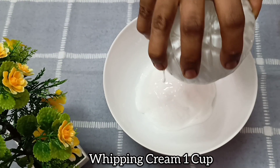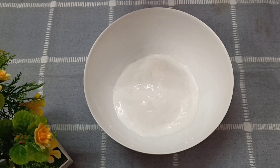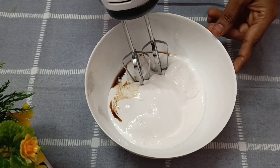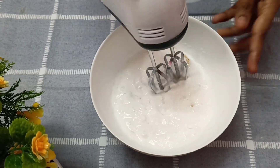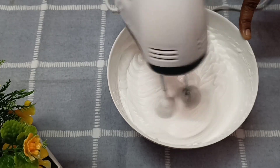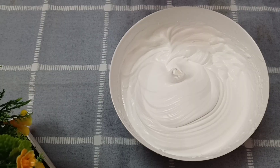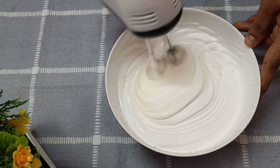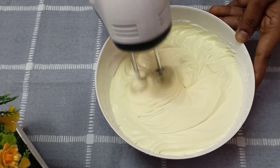In a mixing bowl, add whipping cream and a little sweetener. Add a teaspoon of vanilla. Beat from low to high speed until you reach stiff peaks. You can add a little white food color — this is optional.